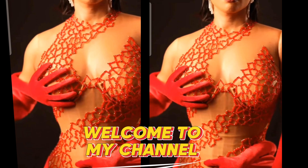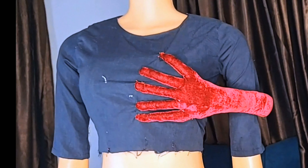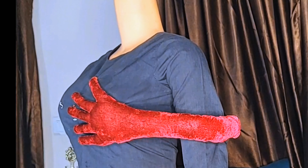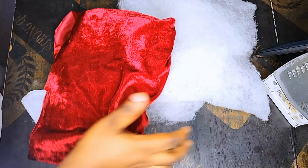Welcome to my channel! Let's learn how to make this trending boss-grabbing hand glove. Here is my own hand glove — I've already done that, so I'll be teaching you how to make this trendy hand glove to design your dress. And if you don't have a boyfriend, embrace this boss-grabbing hand glove — just joking!